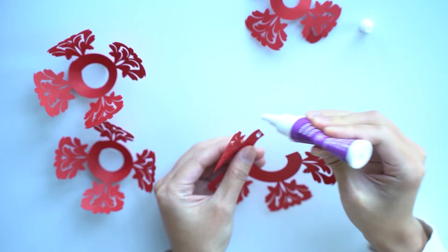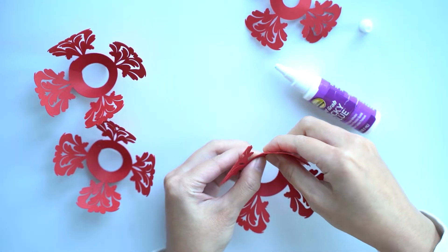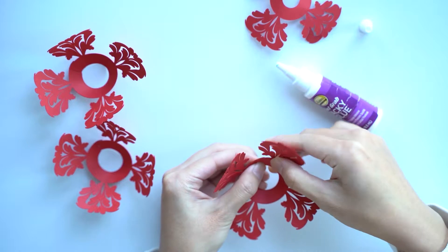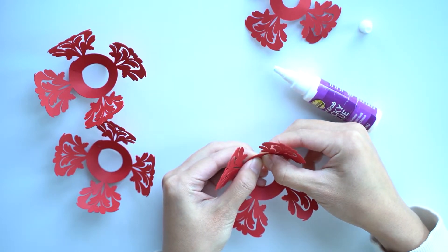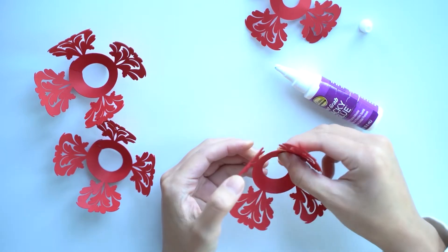Pretty straightforward. Don't use too much glue or else it'll take forever to dry. Hold for a few seconds.